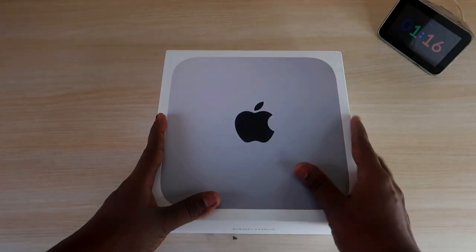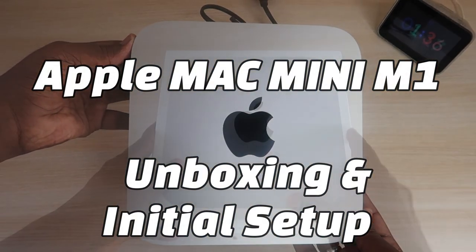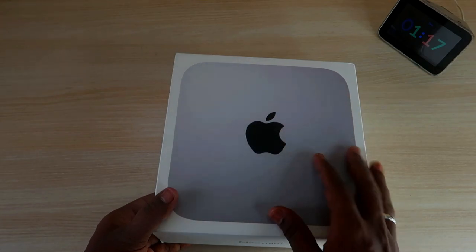Hey guys, welcome back to the channel. In this video we are going to see the Apple Mac Mini M1 unboxing and initial setup, and also share its overview. This is Apple's first M1 chip device.